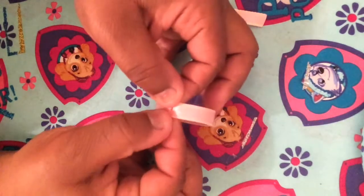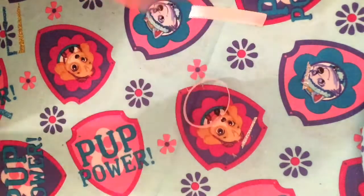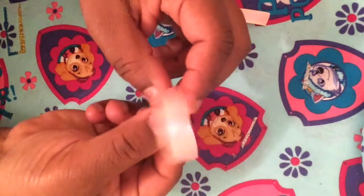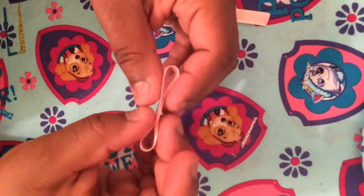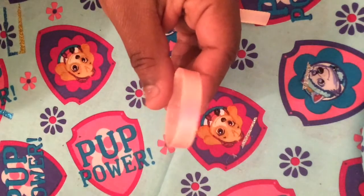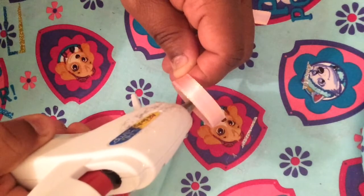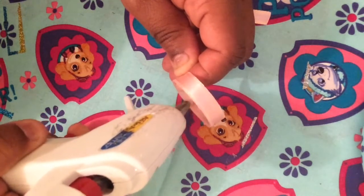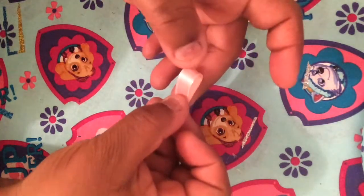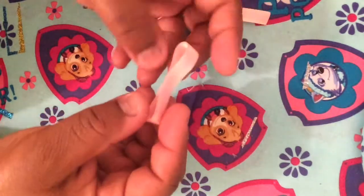Just hold that in place for about five seconds or so — not too long. And there you have your perfect circle. Then what you're going to do is take the top part of that circle and just bend it down into the middle, and you can see where it makes a little bow there. On the bottom inside, you just put another bead of glue there, press it down, and it'll hold that in place. And see, you have a bow — a little halfway bow there.